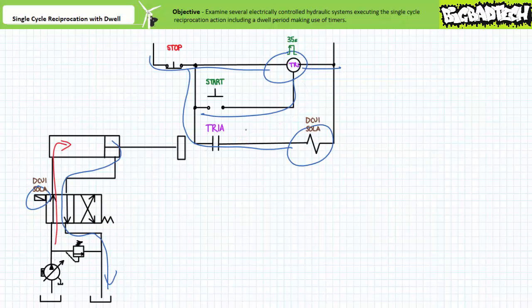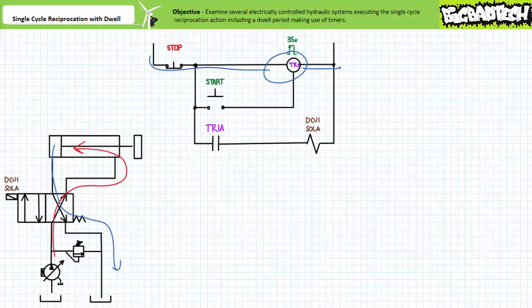After a full 35 seconds is elapsed, contact TR1A opens, which de-energizes DCV1 sole A. The spring offset DCV1 returns to the cross connect position; pressurized flow enters the rod end and the cylinder retracts. When the cylinder fully retracts, we've again returned to the de-energized start state. The stop button would de-energize DCV1 sole A and depower and reset the timer even during an ongoing one shot, allowing an operator to cancel an ongoing reciprocation action. Note how by subtly altering the ladder logic — principally ditching the limit switch altogether — and making use of a totally different timer function, we still successfully created a system that performed the same single cycle reciprocation action incorporating a necessary dwell period.